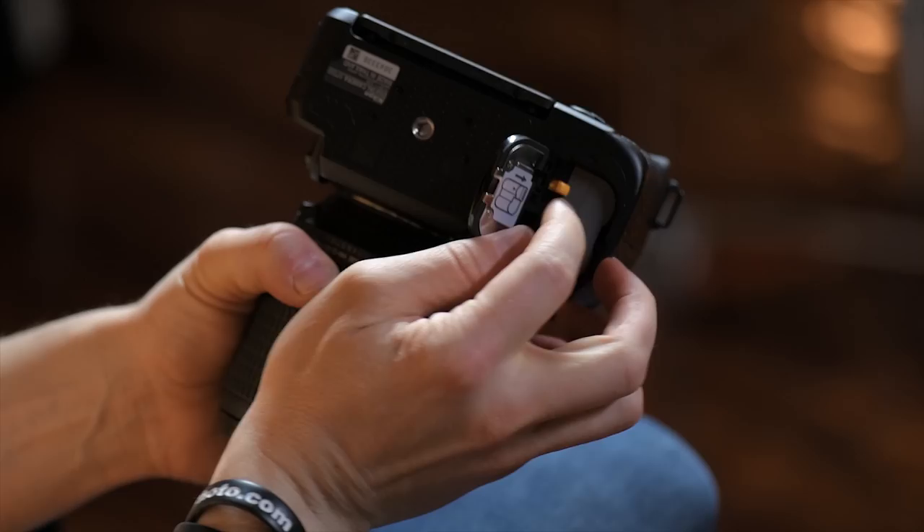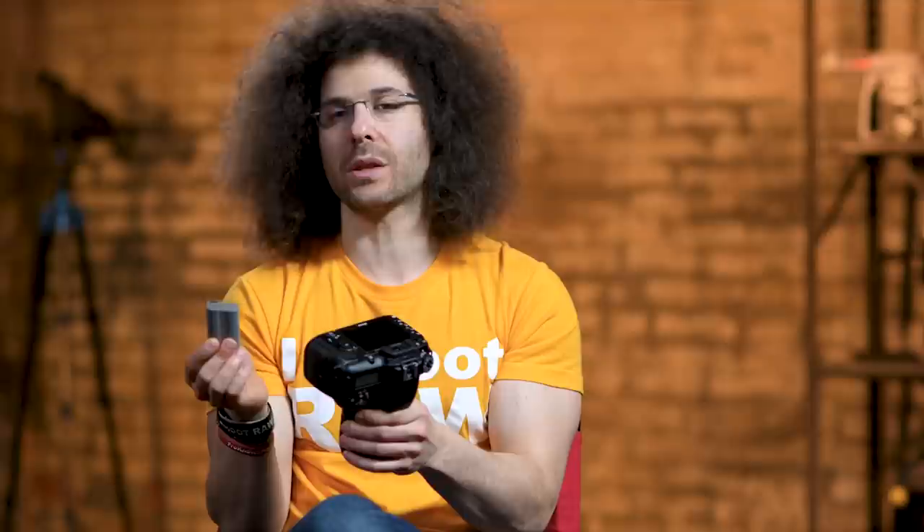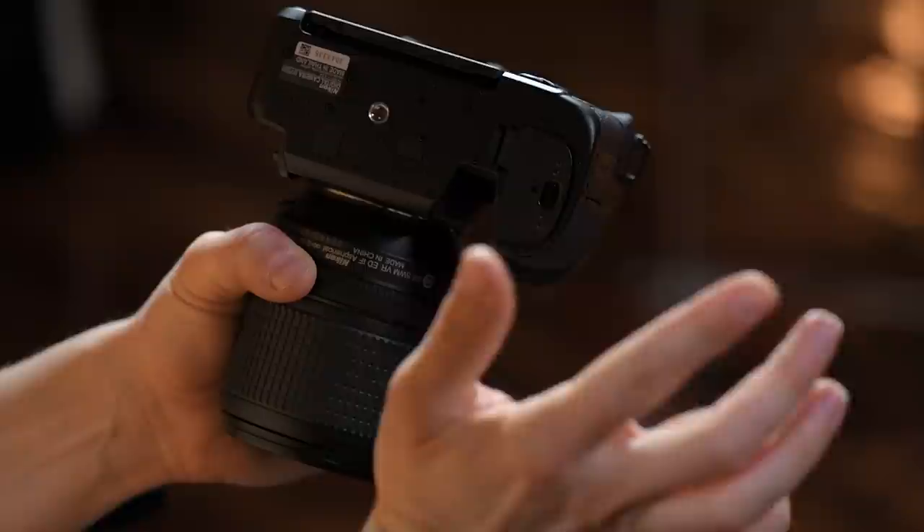Let's go through some of the basics, starting with where the battery goes. Right down here on the bottom is where the battery goes. A good recommendation: make sure you fully charge it the first time you use it. It's always good to get an extra battery, especially when you travel. It only goes in one way — flip the door open, move that orange tab back, pop it in, you'll hear a click, shut the door and you're good to go.